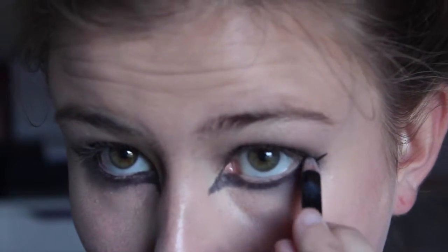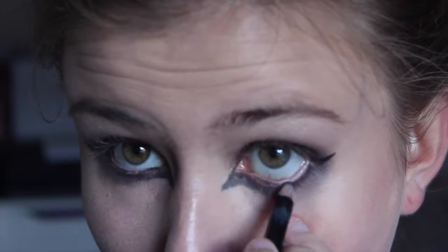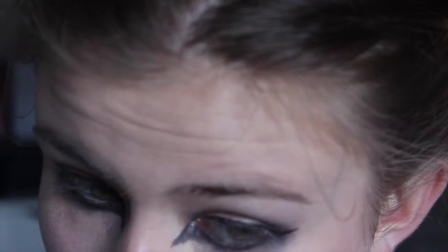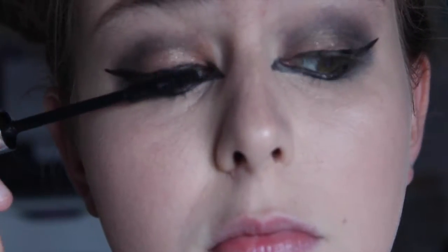Just follow the shape of your tear duct and create a point at the end. I'm really trying to smoke this out, so I'm taking more of that black eyeshadow and just going over my lower lash line to darken it up. And then I'm applying some mascara.